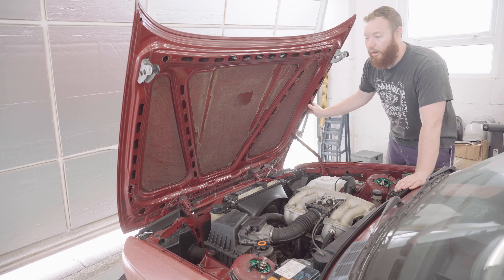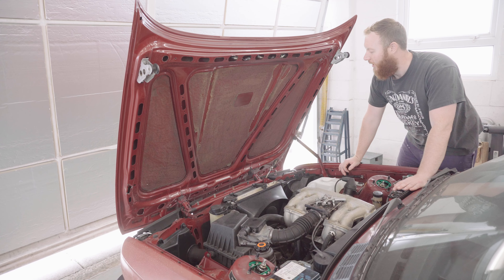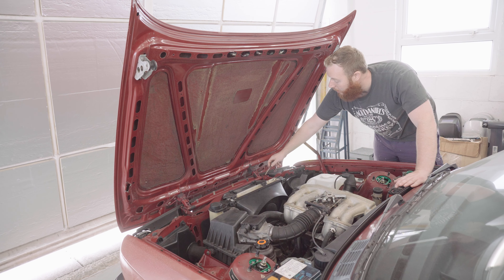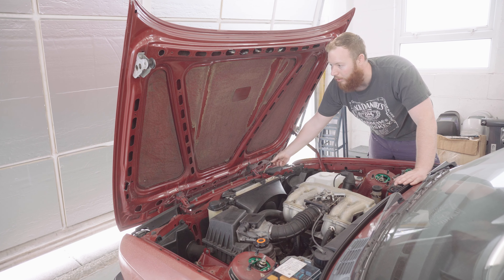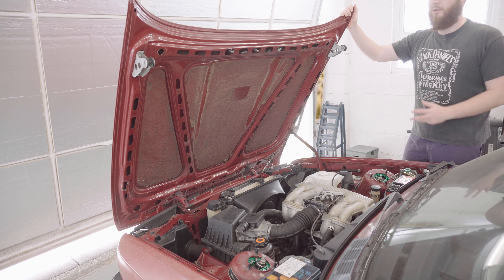Let's start with the bonnet. It's quite easy to take the bonnet off these. I've taken this one off before so I have a pretty good idea of what to do. It's just a case of taking off the hinge, undoing the stay, unhooking the washer fluid and also unhooking these electrical lines - I actually don't know what they do to be honest. I've got the old man here to help me out so I don't drop it.